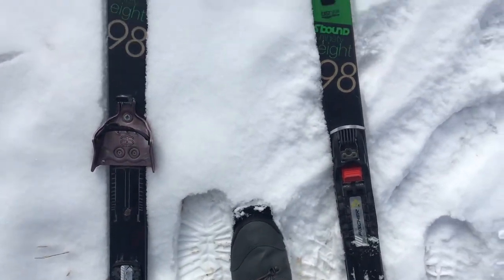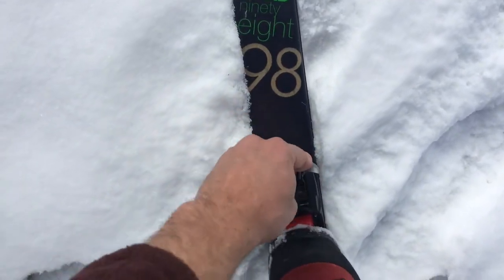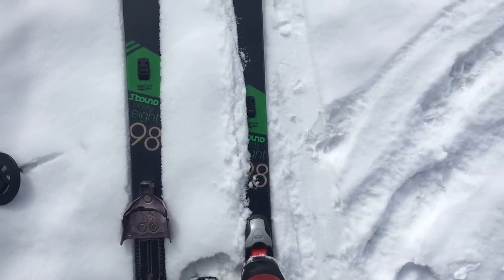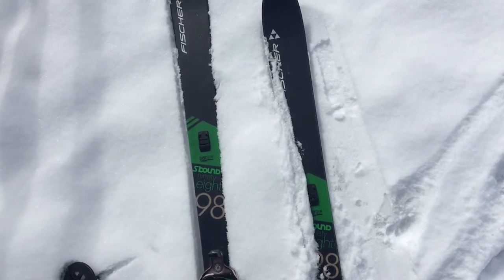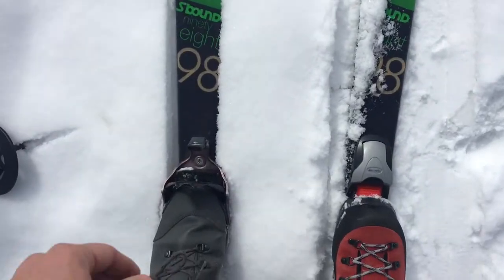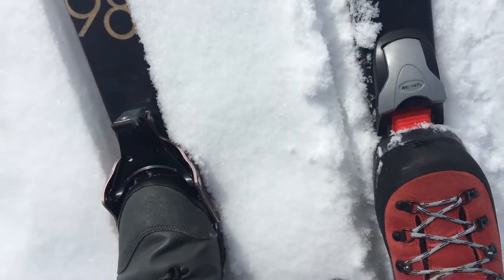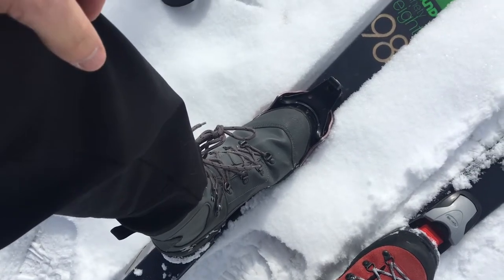Continuing to test out the Fisher S-Bound 98s with NNNBC and Alpina Alaska, which is almost as good as it gets as far as stiffness and control while still preserving kick and glide on NNNBC. And then a Garmont soft synthetic leather three-pin boot.